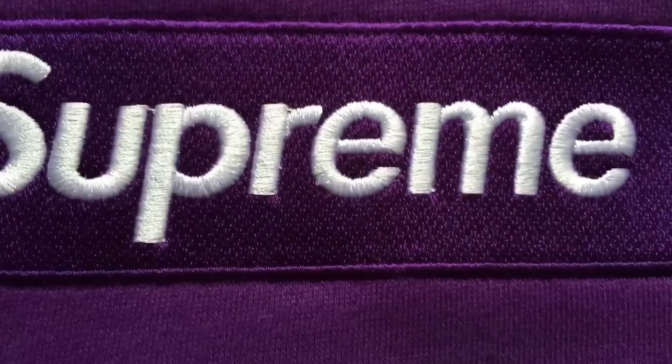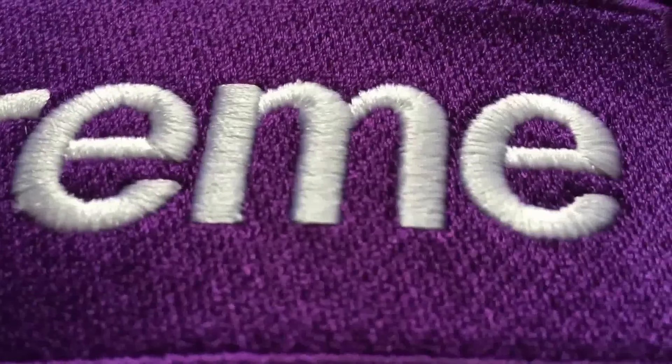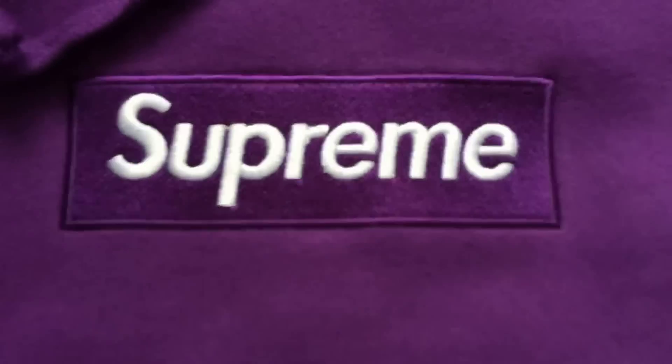I want to get a close-up of the box logo because you can see there are a few imperfections. There's a thread right in there, and on the E there's a little bit of a problem. The box logo is pretty good — it doesn't have a floating E, which is good. It looks good from a distance; nobody's really going to notice this. You could take a purple Sharpie and fill that in, or even use nail clippers to fix it yourself — no problem.